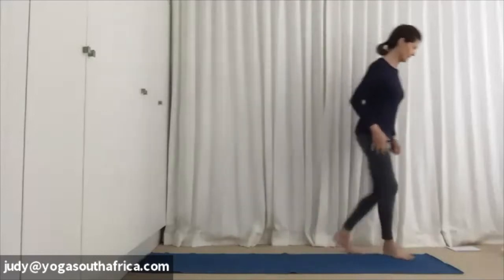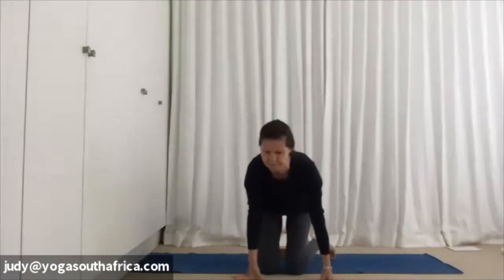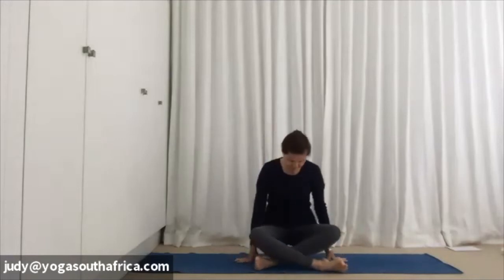Come and sit, take whatever support you need. I'm going to sit on one of my bricks this morning. Come and cross your legs in the least customary way. Take your hands and cup them over your knees, and just bring your awareness down to the very base of your pose — your legs, your feet, your buttocks — and check that they're equally resting down. Adjust the buttock flesh, adjust the feet away from the hips so that the knees come to settle. If this is uncomfortable, take a blanket between the knees and the inner feet.